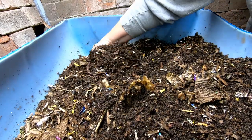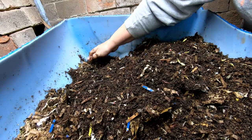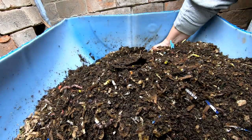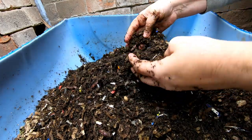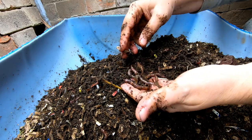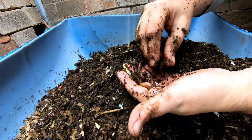Looking at this finished edge here, they look to be making castings pretty well. This bin didn't have as much coconut coir as the previous one, because these worms were not water-harvested — they came in the mail in paper shreddings and coconut coir. So these are actually finished castings that we're seeing here. It's kind of amazing that when you get full grown, huge worms like this, it makes sense that they really do work faster.